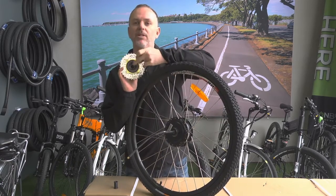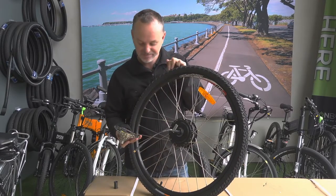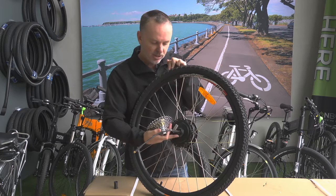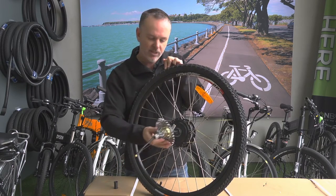Sometimes with some grease they'll get stuck on the back there, so just make sure that if they come off they go back on again. When you're refitting it, just put a bit of fresh grease on the thread. That'll make it easier to take off if you ever need to again.